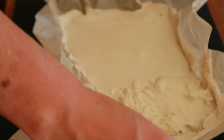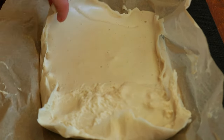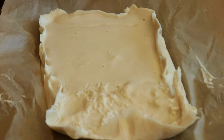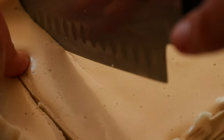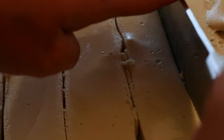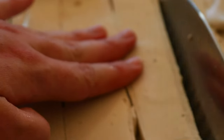In a medium-sized saucepan, add one cup of raw honey and slowly bring the honey to a boil while stirring. If you have a kitchen thermometer — and I strongly recommend it — you want it to reach at least 115 degrees Celsius or 240 degrees Fahrenheit. If you don't have a kitchen thermometer, keep boiling the mixture for eight minutes or so, stirring constantly.